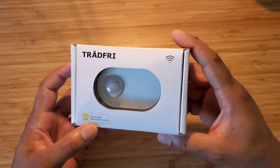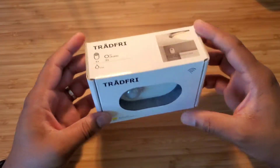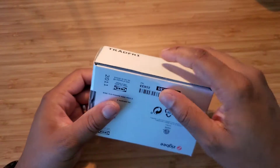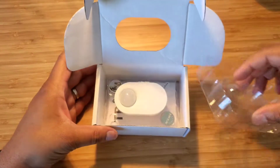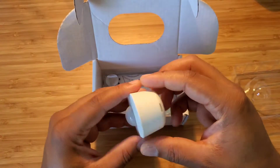Purchased at Ikea, it says 'Works with Ikea Home Smart.' I don't use Ikea Home Smart, so once I set it up accordingly with my home automation home system, I will let you know. Let's see what's inside the box. So we have the actual sensor, which is very light, quite honestly, compared to other sensors that I have in-house.